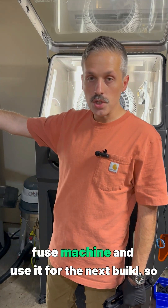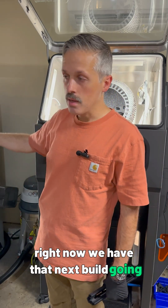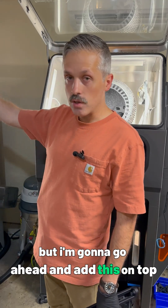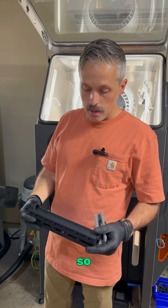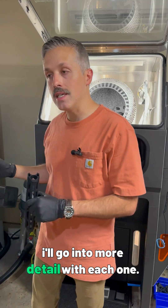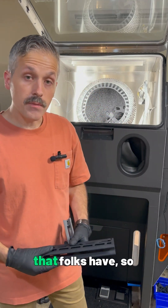Over here we have this thing rotating — this is the mixture of the powder we removed from the last build mixed with virgin powder, mixing right now so I can put it into the Fuse machine for the next build. We had enough powder in there already for that build, but I'll go ahead and add this on top inside that hopper and keep it going. That's just a quick overview of this process — I'll go into more detail with each step and I'm happy to answer any questions.